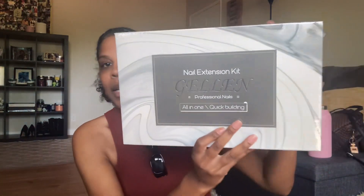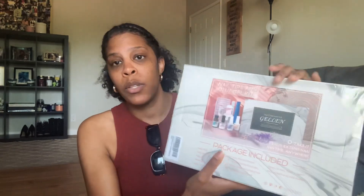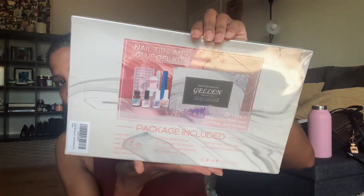So here it is — the nail extension kit from Gelin, all in one. This is what it comes with: a nail file, nail buffer, nail art glitter, a mini nail lamp to cure them, nail clips, a bonder, a primer, a dehydrator, extension gel, top coat, nail tips, and some glass paper. I'm going to go ahead and open this up and let's see what we got.